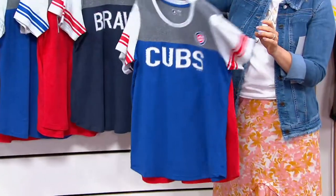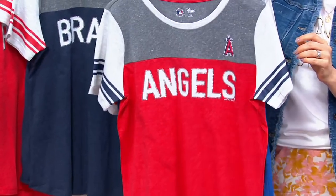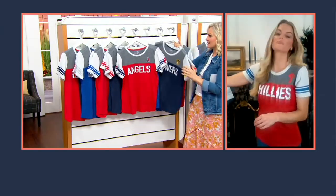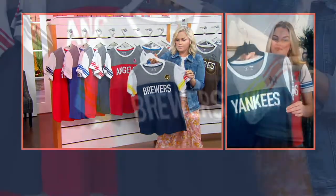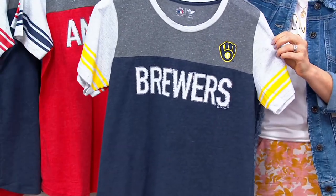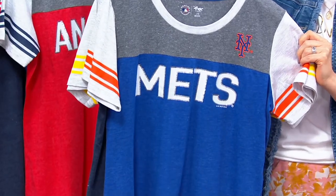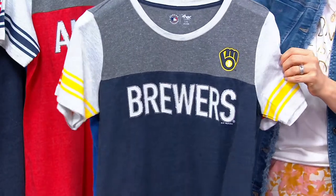Here's the Cubs, and there's the Angels. That's what I love that G3 does here at QVC with all the different teams, and this is really fun with MLB. I've never seen this before for baseball. There's the Mets and the Brewers.